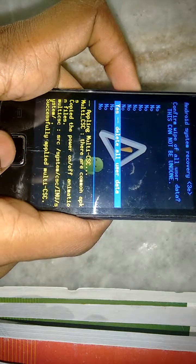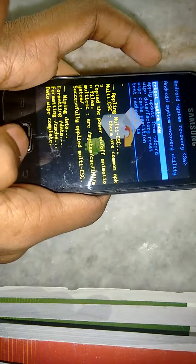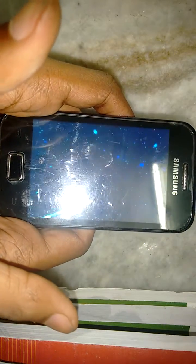You need to go to 'wipe data / factory reset' and select it. For selecting, you use the select button. Use volume up and volume down to scroll — that's about it.